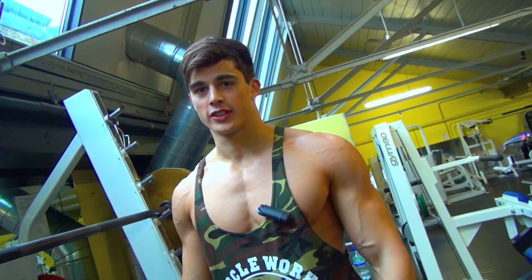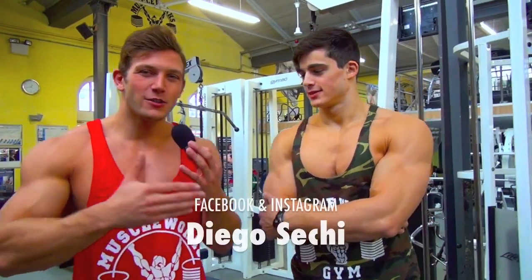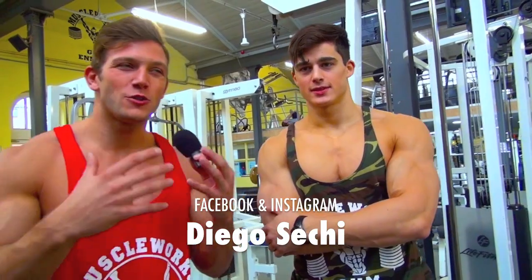Another big compound exercise for shoulders — is it upright, bro? I never always stick to the same schedule in my workout, but I always try to mix and change my exercises.